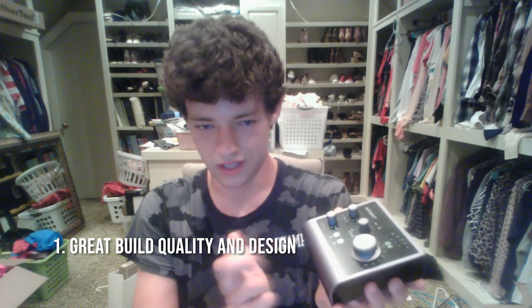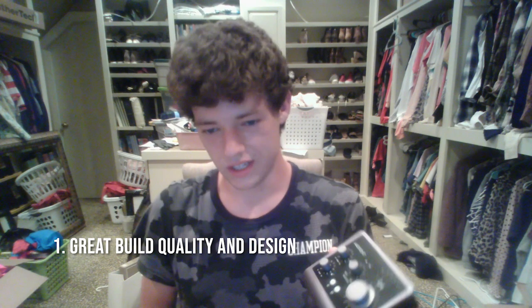You need a specific type of USB to go in here. The first thing I like about the ID4 is it's just really well built — metal overall with aluminum buttons, so it feels very solid and great to use.